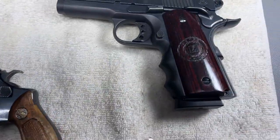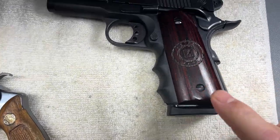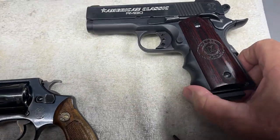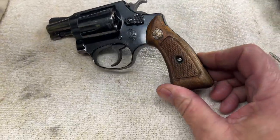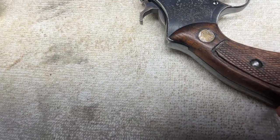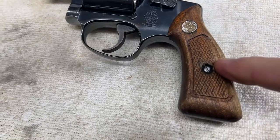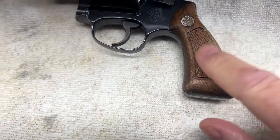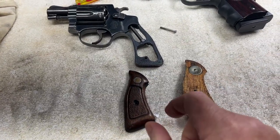These grips look pretty rough. I put some water blocks on these a while back and they looked pretty good, but these grips are pretty dry. This side doesn't look too bad, this side looks pretty bad. So I'm gonna pull these off and put a little tung oil on them. That's them pulled off.